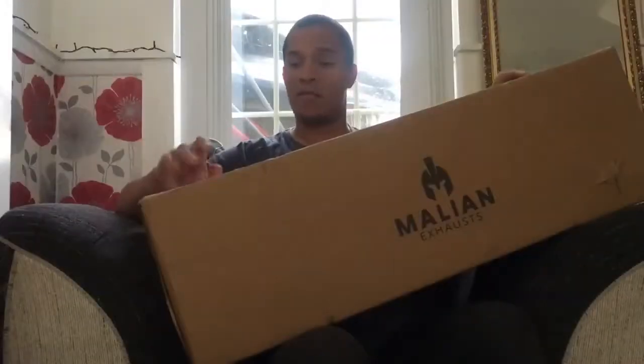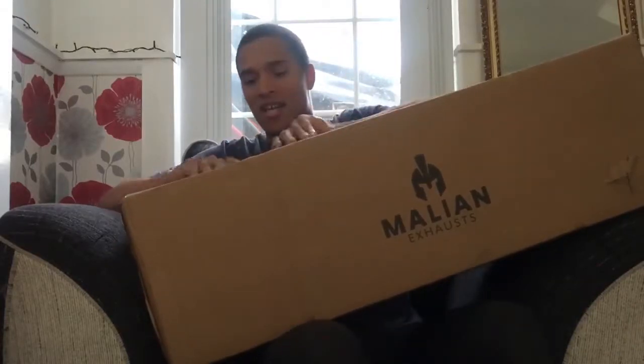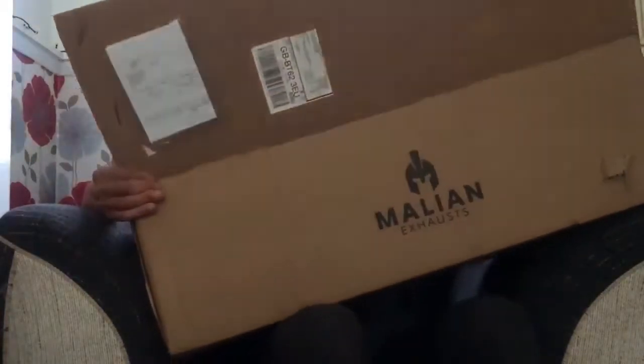Hello there! This is my last unboxing video for the exhaust. I got my manifold, I got my downpipe, and now I actually got the backbox. So this is the exhaust. Let's unbox and see what you get or don't get.